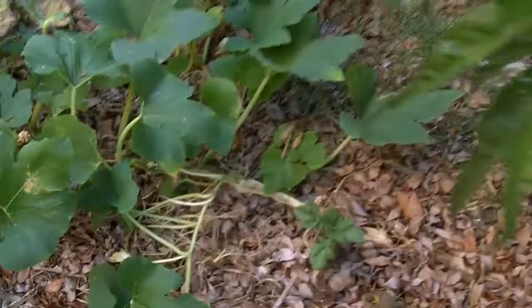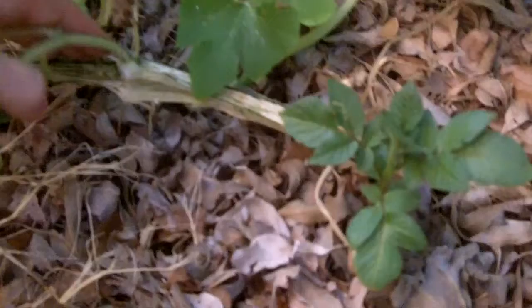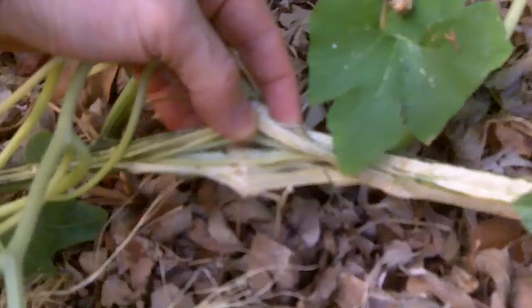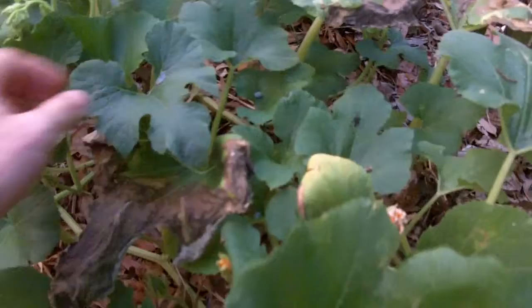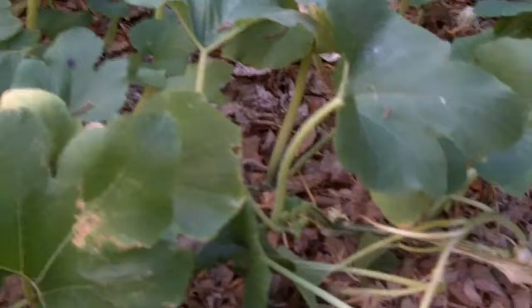Over here we have another squash plant showing similar signs. I was looking around on the inside of it trying to pick out the little bugger and wasn't able to find it, so it's kind of a wait-and-see game. You can see that something's going on here with this plant.